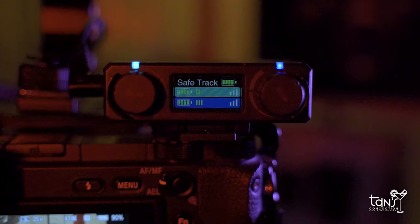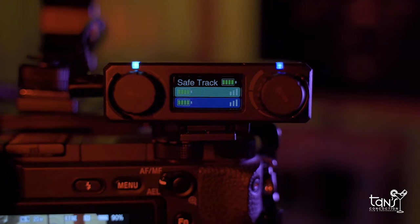Number three is the safety mode. It records a single mic at a lower level on a separate track as a backup in case the main track is too loud.